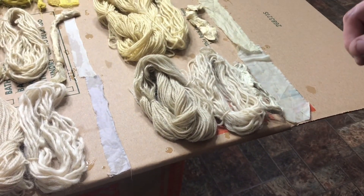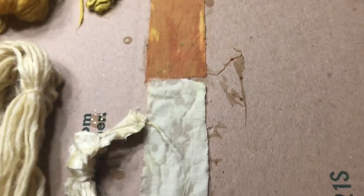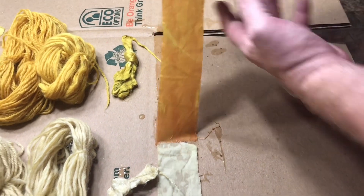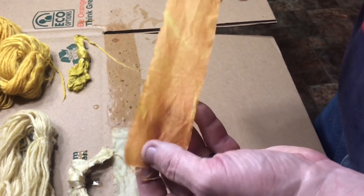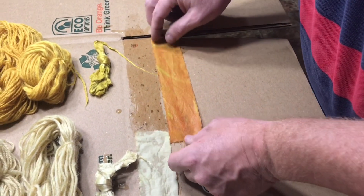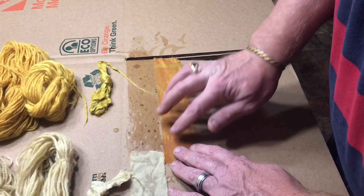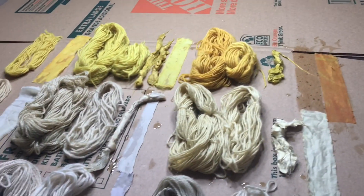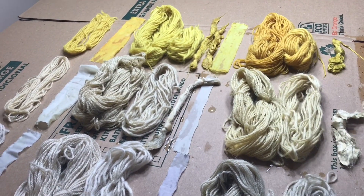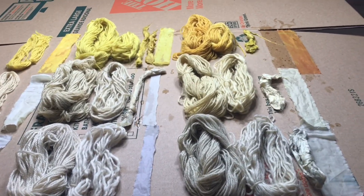This is spiderwort by itself; spiderwort with a modifier of vinegar, no mordant; spiderwort with no modifier, mordant alum. Now we've noticed — take this piece of the coreopsis — notice how when I pick it up, where it was resting in the box, it stayed one color. There's a chemical in the box that's reacting with it, probably with the alum. I like the orange it's turning. We've just got to get it laid flat and hang it up off the box.